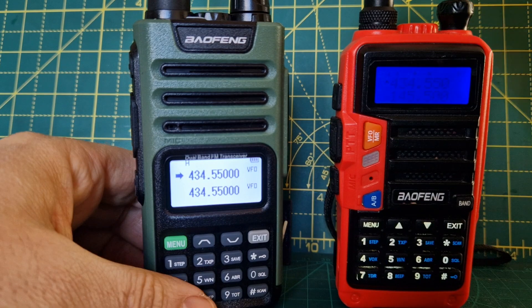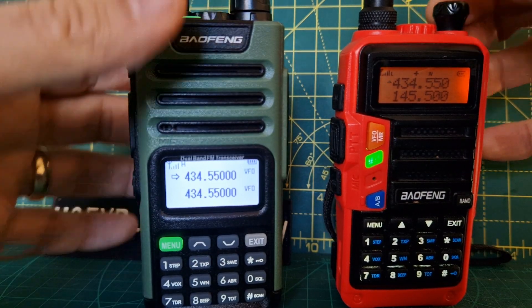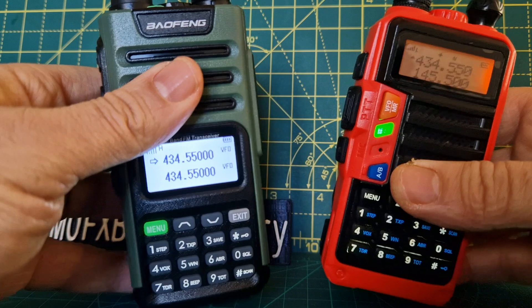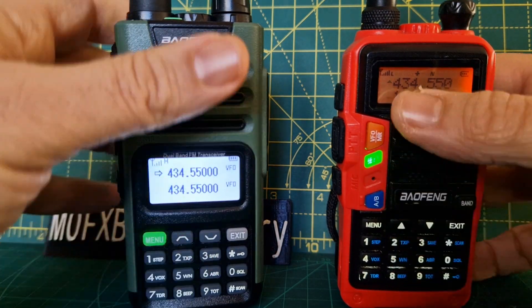Overall you get a belt clip. Now you don't get a cradle charger with the Bofeng 13, but you get a USB charger and a USB-C lead. You can program frequencies from the front. And they both have DTMF. A and B is selectable as well.